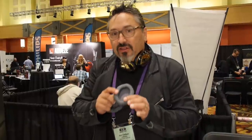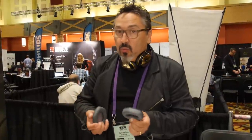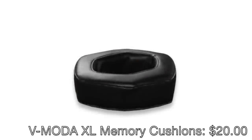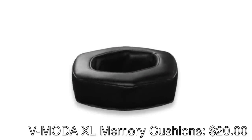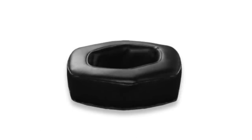The reason it took one year to develop is we wanted to make sure the sound signature stayed the same on the original M100, because the M100 has already won two headphones of the year and ten editor's choice awards — we wanted to make sure we didn't disrupt that. This new XL pad retails at $20 and is very easy to install.